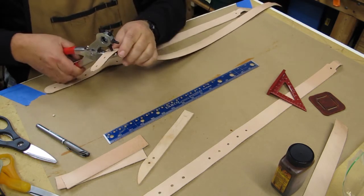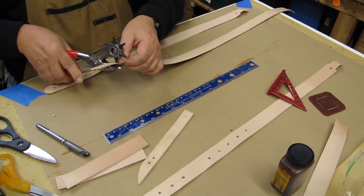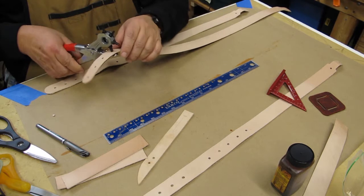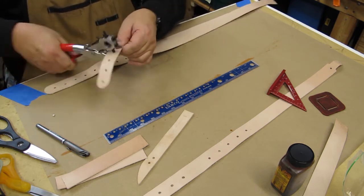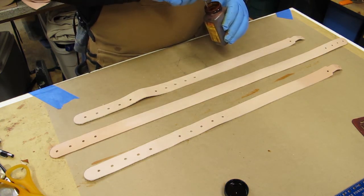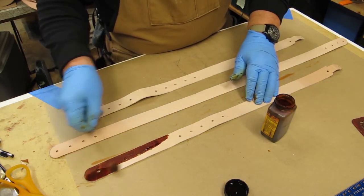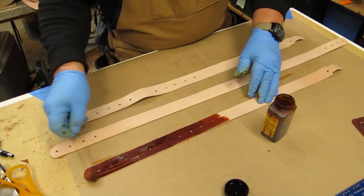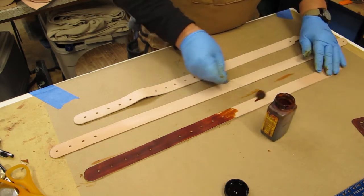Here I'm starting to punch the connecting holes. I had dyed the other sides of these straps and had forgotten that I needed to punch holes for all the connecting screws. These holes are an inch apart — I figured that an inch was enough room to make any type of adjustment as far as fit went. Then I moved on to dyeing it. This is Fiebing's English Brown; I really like this color. It's got a richness to it. I put two coats of this on everything. I just really like how it looks — it's a really nice color for leather.